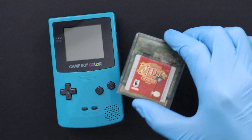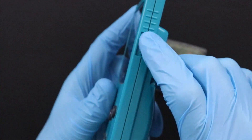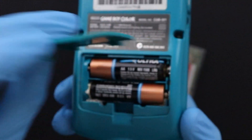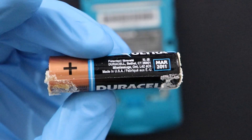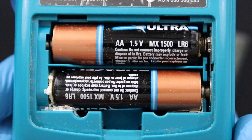Here I have my wife Amanda's childhood Game Boy Color and her copy of Zelda Oracle of Seasons. The game needs a new save battery, and the Game Boy won't boot up at all. And upon closer inspection, I find out why. Yikes! These batteries have been left in this Game Boy for years. Fortunately for this Game Boy, this is the perfect opportunity to show you how to clean alkaline battery leakage out of your electronics.